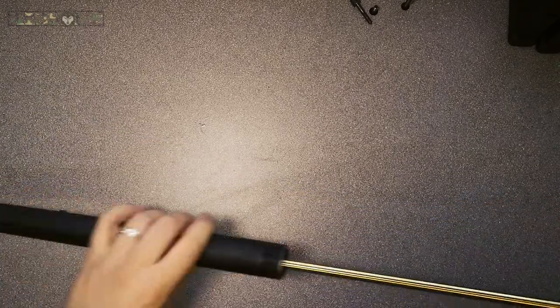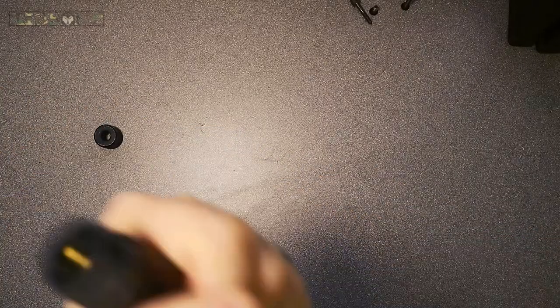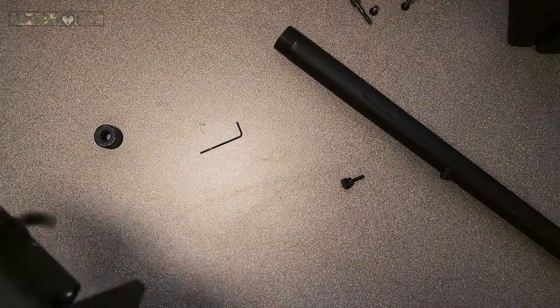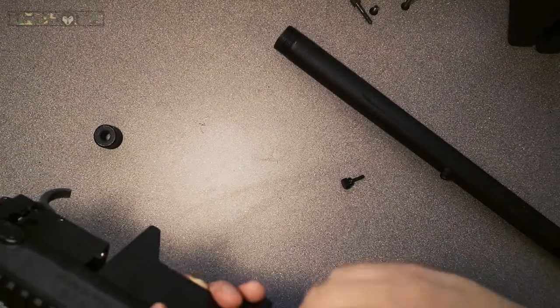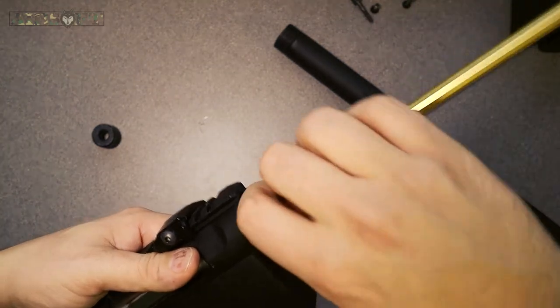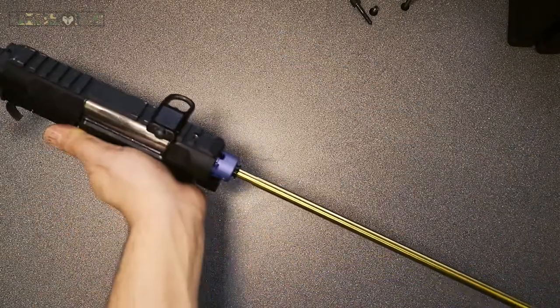Putting our outer barrel back on. This is where I did get it wrong — if you don't have the grub screws flush and inside that hop-up housing, you can't get your outer barrel back on. So make sure you line up those grub screws with the holes on the inner plastic piece that sheaths over the inner tube, and then your outer barrel will screw on no problem. Line it up and it will go on fine.